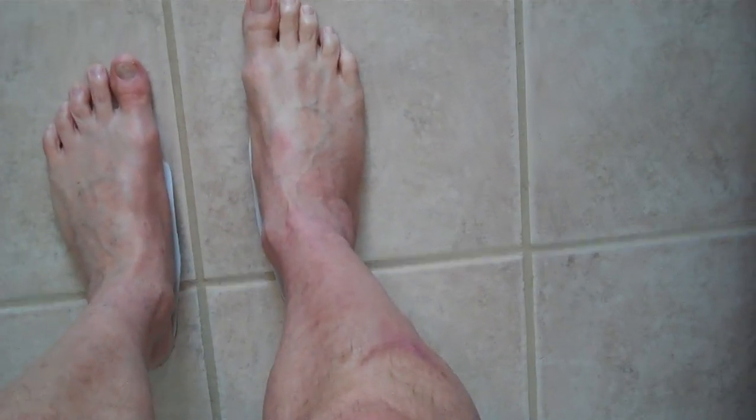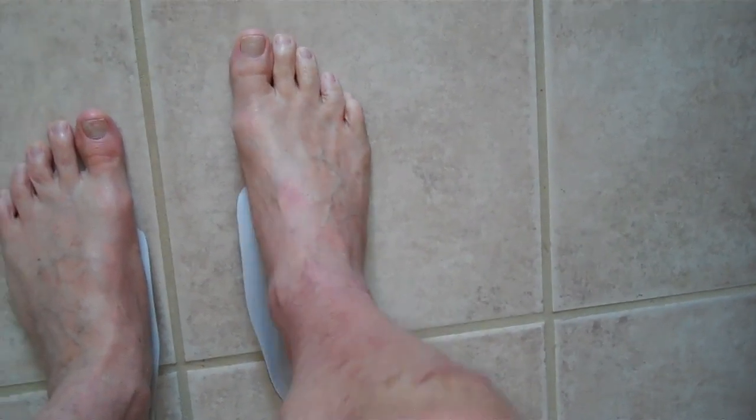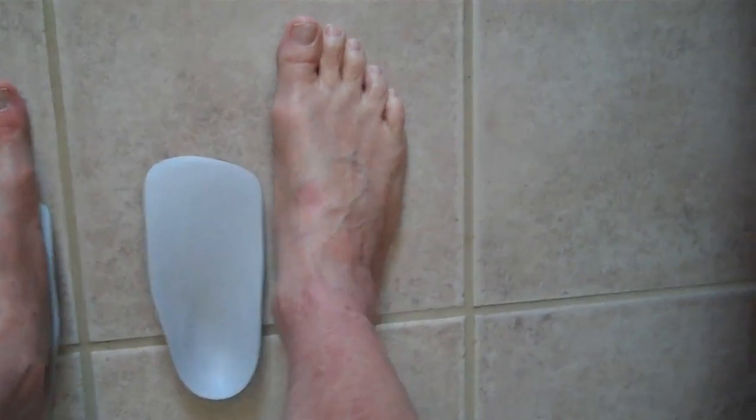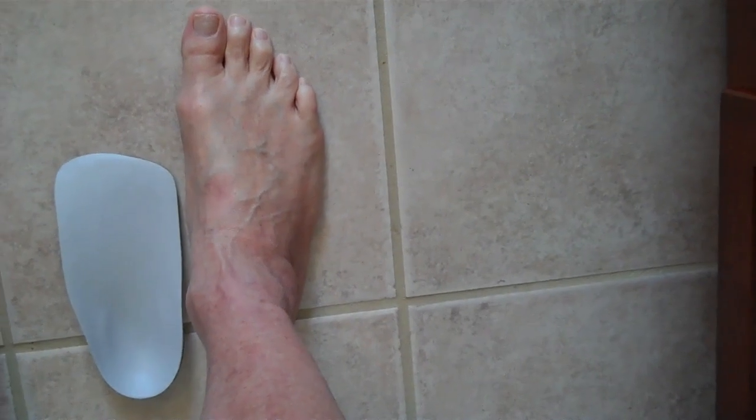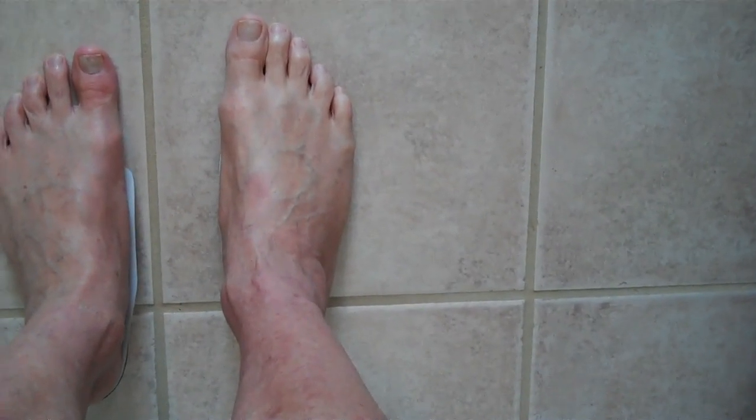Let me show that again. This is with the arch, and this is without the arch. There's a big difference. This will keep my leg in line and prevent injuries.